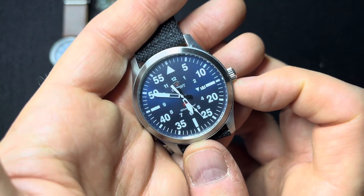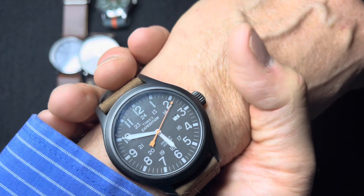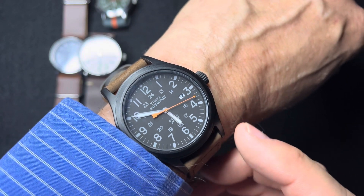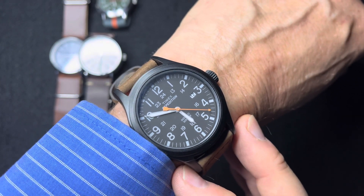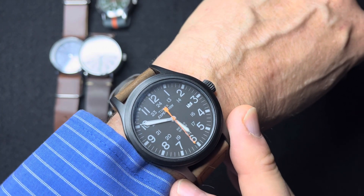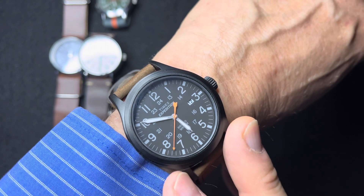This is an Orient flight watch, or Flieger. I think the Timex Expedition or the Weekender, either one, make really affordable options for a field watch. There are a lot of different variants, different colors, and different straps you can get. They're priced around $35 all the way up to $65. There are some higher-end versions of the Expedition that even have an automatic movement. But on the lower end, this was $35 — I caught it on sale — and it will last for many, many years.